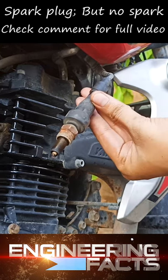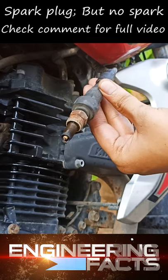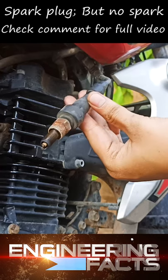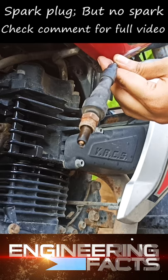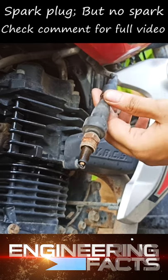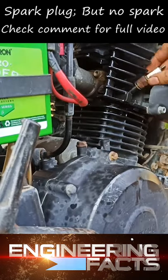I will check the ignition coil. If we start the ignition coil, we will start the high voltage supply. I will test the spark plug and check it out.